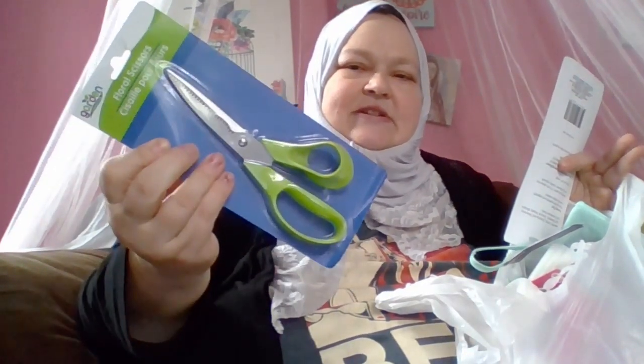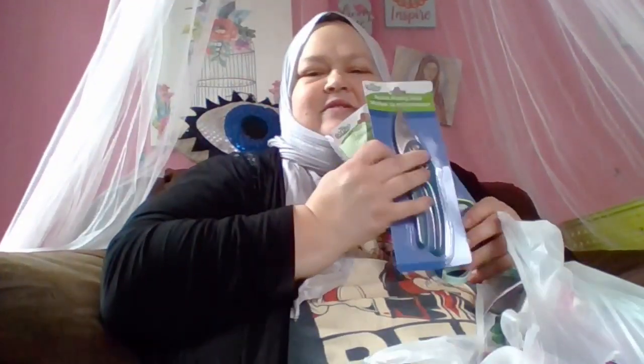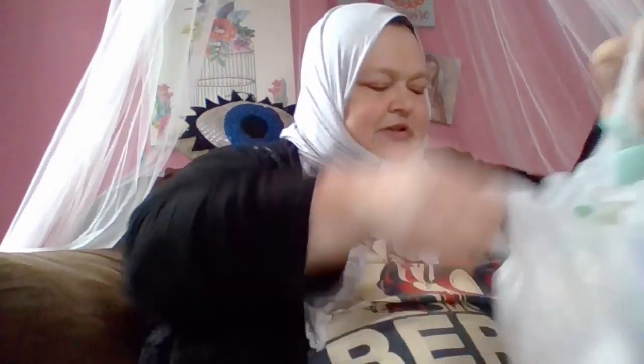And here is a floral scissors and a bypass pruning shear — I have different things in mind to do with those. And a little bit of onion grass to add to the fairy garden shelf. Around the side of each shelf there's a little crack and I can tuck little pieces of grass down there with the other things I've already stuck down there.